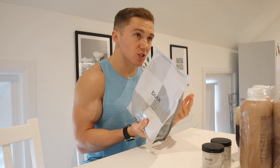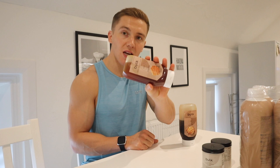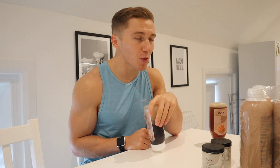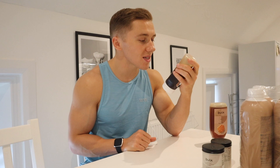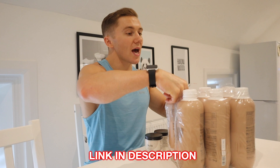I also got some Ashwagandha tablets to help reduce stress and anxiety, some creatine monohydrate — this is Creapure, a purer form of creatine that is micronized so it dissolves better in water. And lastly, a couple of bottles of zero-calorie syrup: golden syrup and maple syrup, which I've already been using today. Both go really well with porridge, fat-free yogurt, and fruit. If you want to pick anything up from Bulk, please use the link in the description.